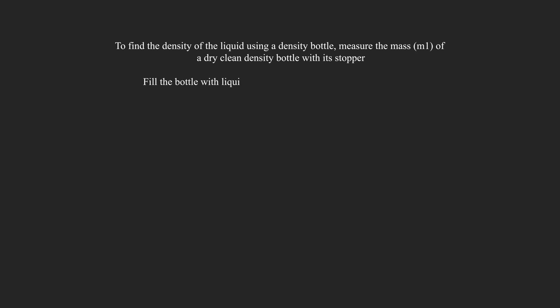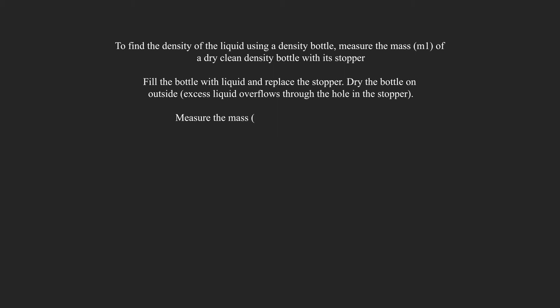To find the density of the liquid using a density bottle, measure the mass of a dry clean density bottle with its stopper — this is mass 1. Fill the bottle with liquid and replace the stopper. Dry the outside of the bottle; excess liquid overflows through the hole in the stopper. Then measure mass 2, the mass of the bottle plus the liquid.